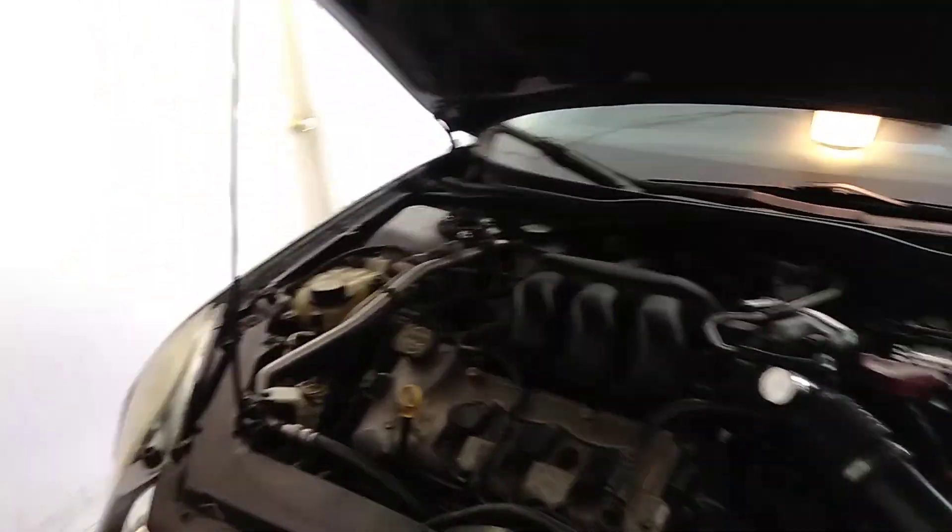Okay, 07 Fusion. It's summertime, it's hot. Feels like 100 degrees outside.